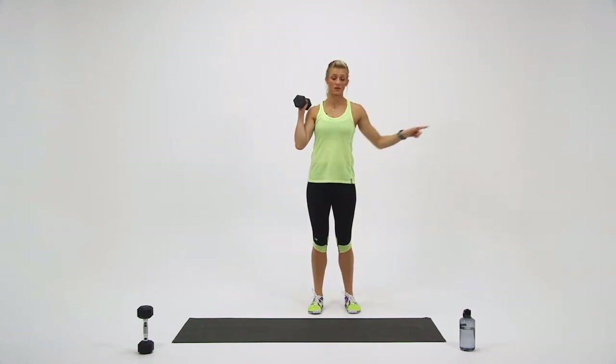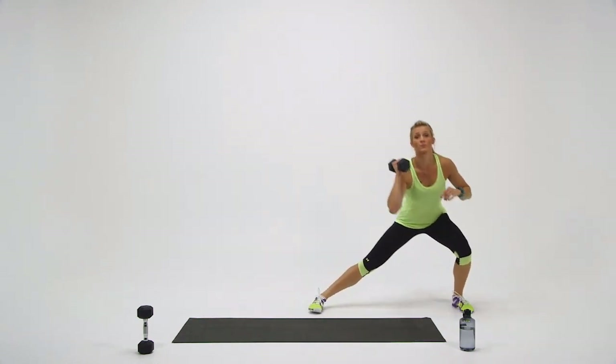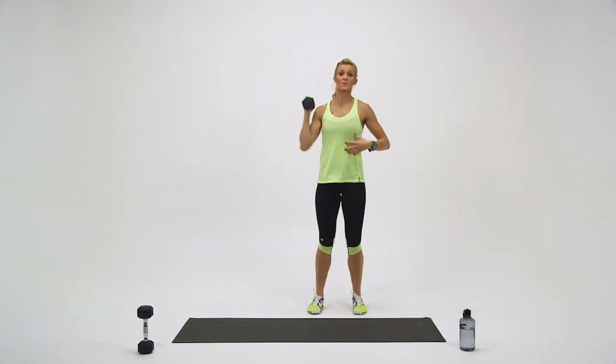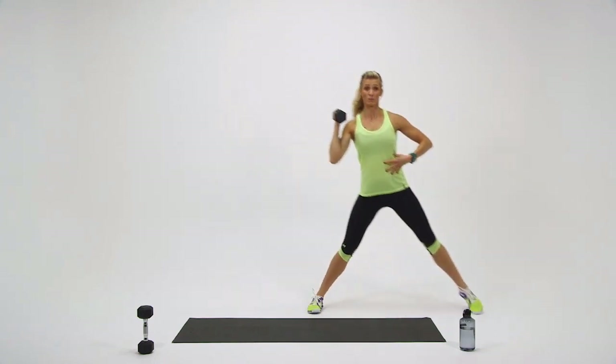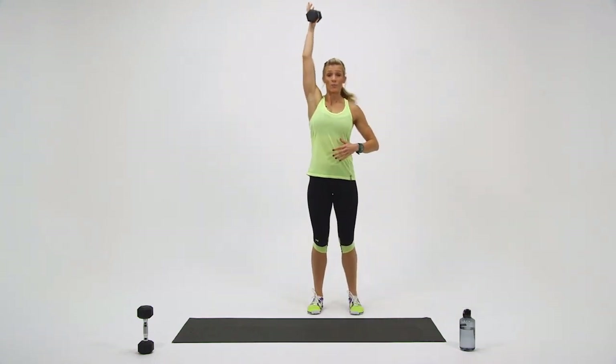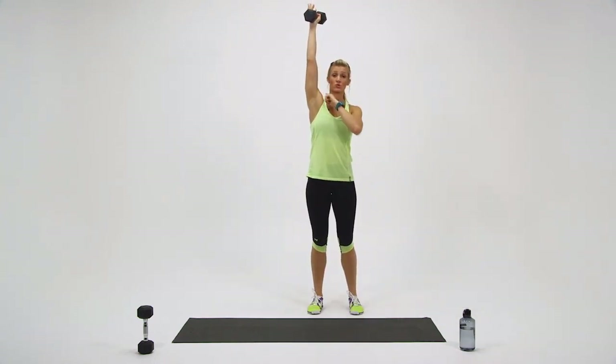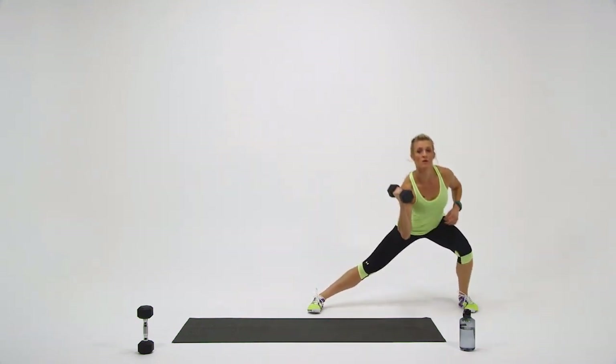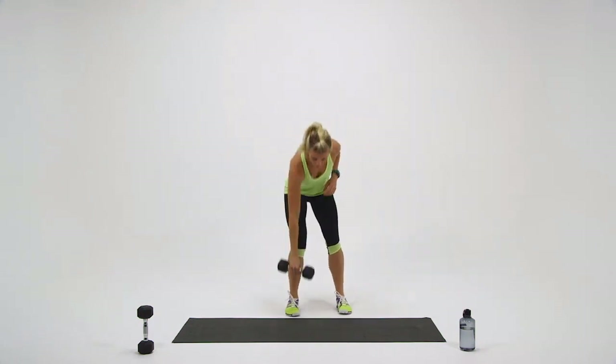Switch sides. Left side lunge, step to the middle, press. When you're lunging, keep your back nice and straight, your rib cage nice and tight, and press all the way up until your wrist, shoulder, and elbow are all locked out. One more. Set the dumbbell down for a second.